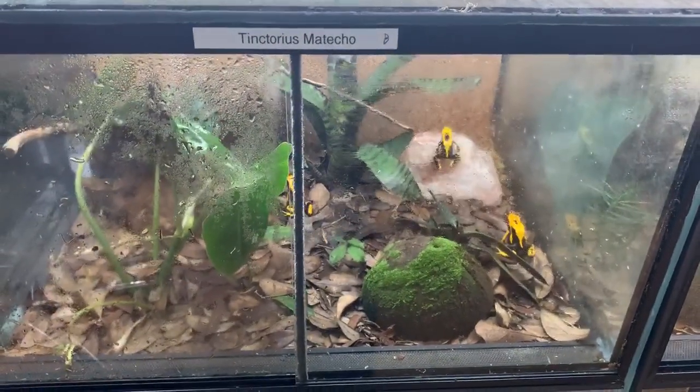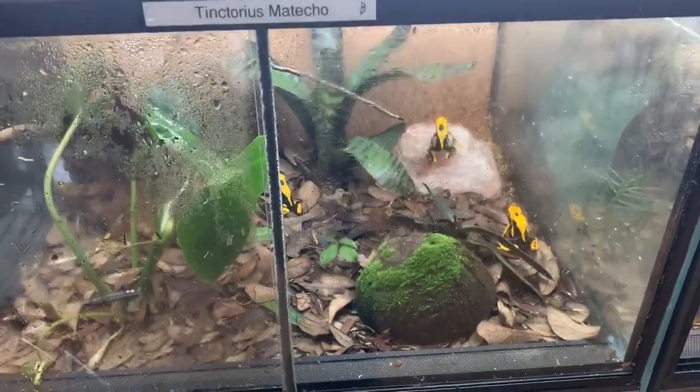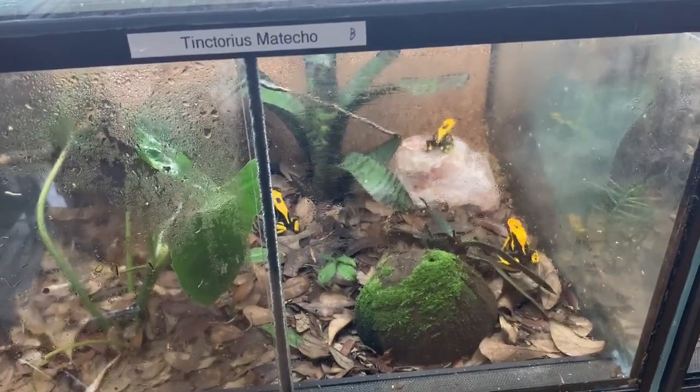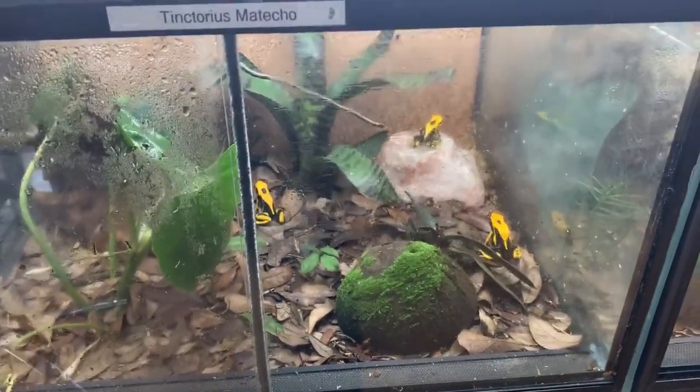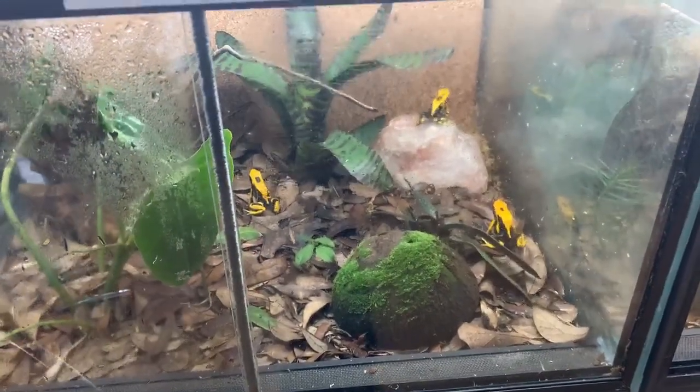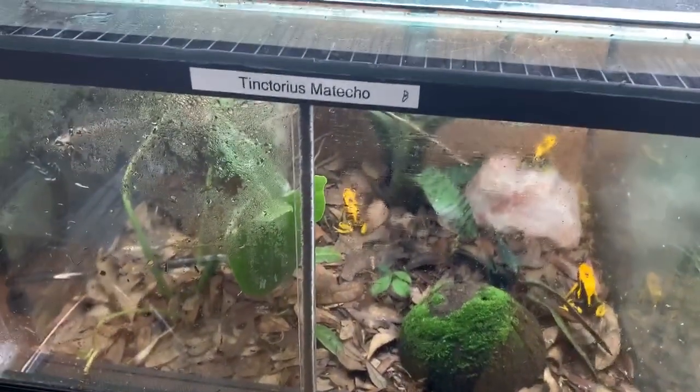So I generally don't put water dishes in with my tinctorius just because of those issues. You have to be very vigilant about changing out the water, and make sure it's shallow enough that if one female tries to press another female's head under water, they can't drown each other.